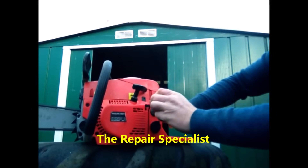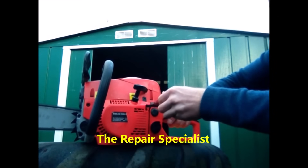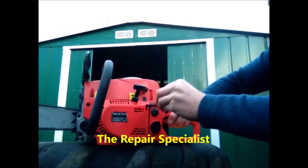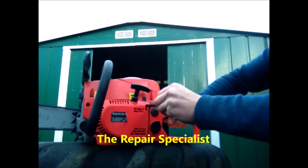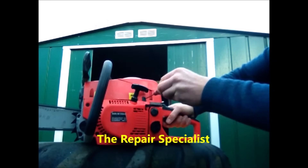Holding the chainsaw at full throttle, the screwdriver is in the H hole. When I unscrew it a quarter turn we can see the engine revs go down. Then when I screw it back in past the point where it started and close it a little more, we can see it's over-revving. So we need to come back slightly from that over-revving to a nice midway point between the two — something like that.